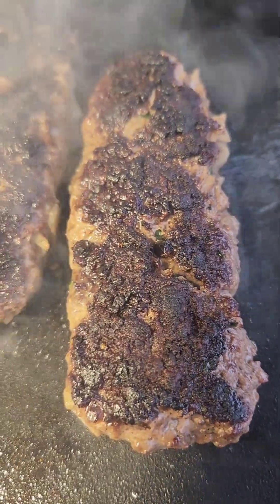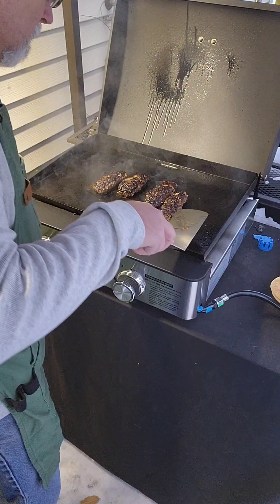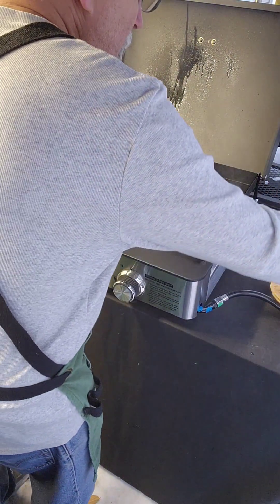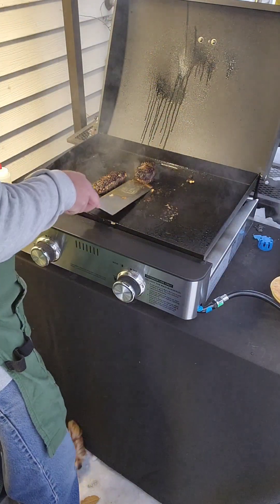Just look at that crust — these are going to be amazing. I should mention it was about 17 degrees outside while I was grilling these, so we've got a lot of steam coming off the griddle, but the Monument griddle performed admirably.